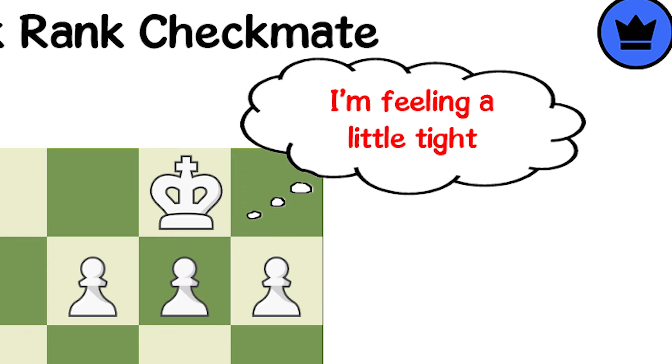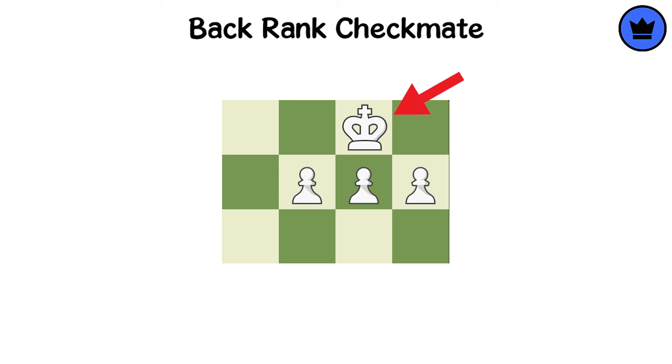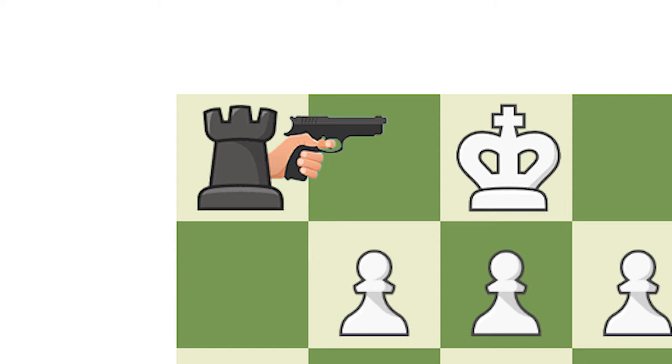Back-rank Checkmate, also known as the 'Oops, Forgot to Move My Pawns Checkmate,' is a classic blunder when a king, trapped by its own pieces, gets a surprise visit from a rook or queen.